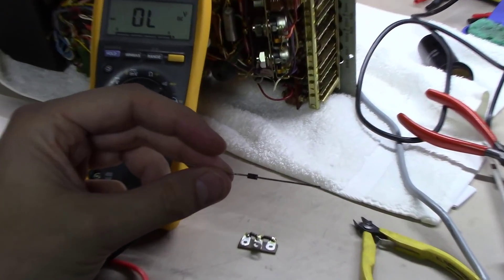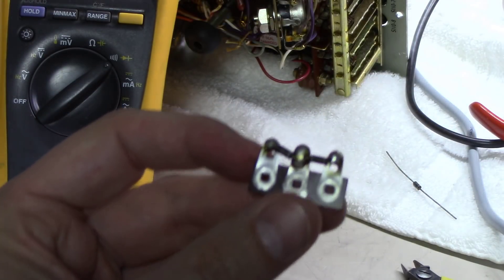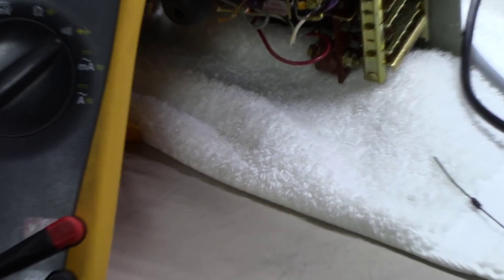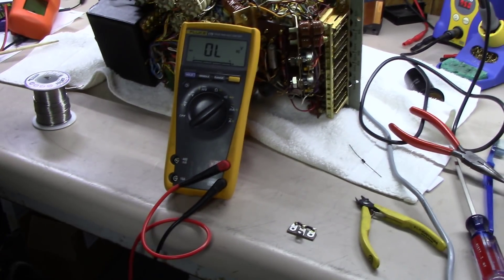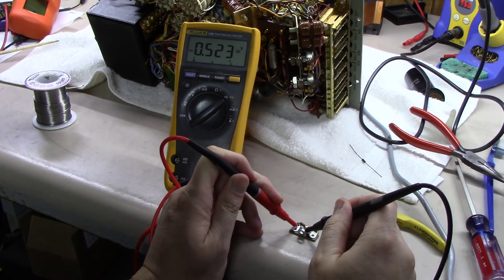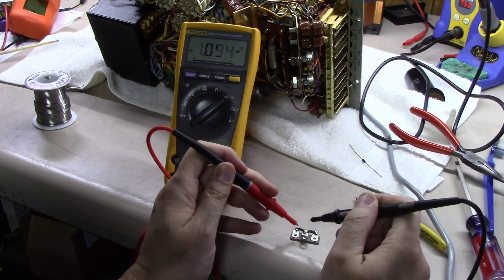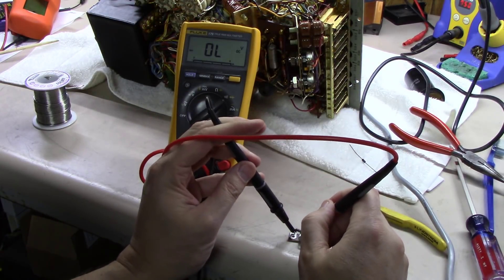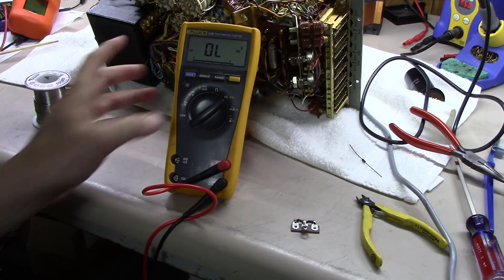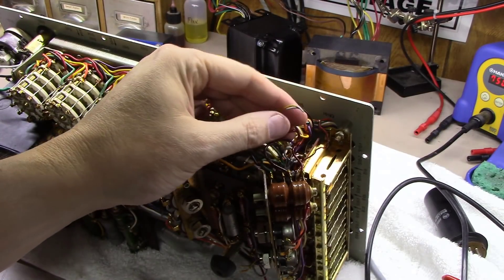All I've done here is taken some 1N4007s — 1N4005s would also work. I've soldered two of them in series with each other. Testing with my diode tester, I've got a 0.523V voltage drop across one and 0.545V across the other, and a little over 1 volt across both of them. Going the other way it's open, as expected. Anytime I solder something into a little base like this I like to test it out — don't always assume your own soldering is good.